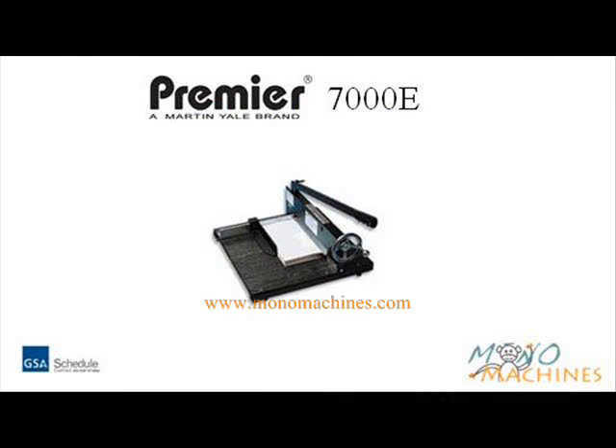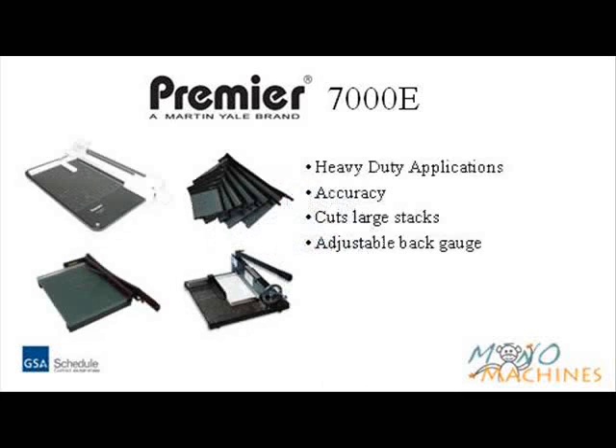Mono Machines would like to introduce the Premier 7000E Manual Stack Paper Cutter. Premier paper cutters are designed for heavy-duty applications where accurate cuts are essential.